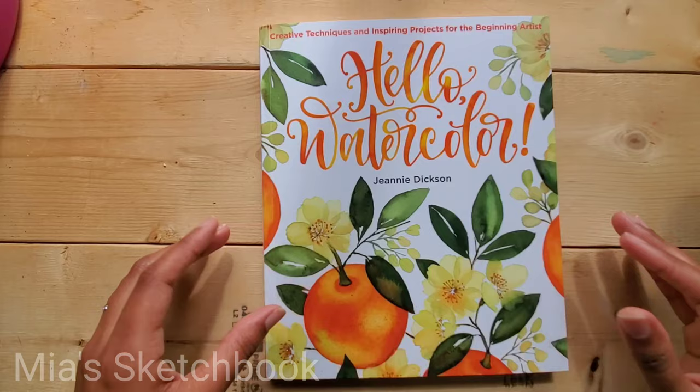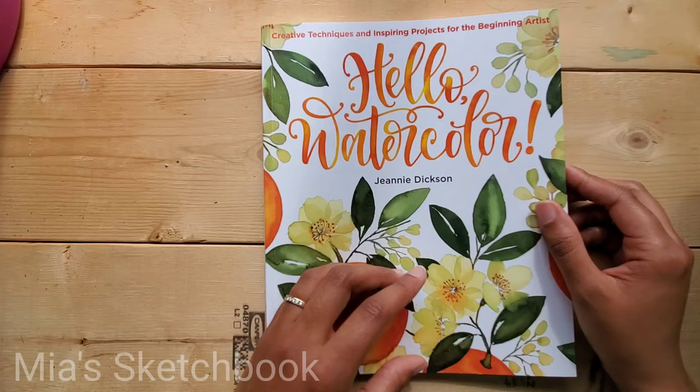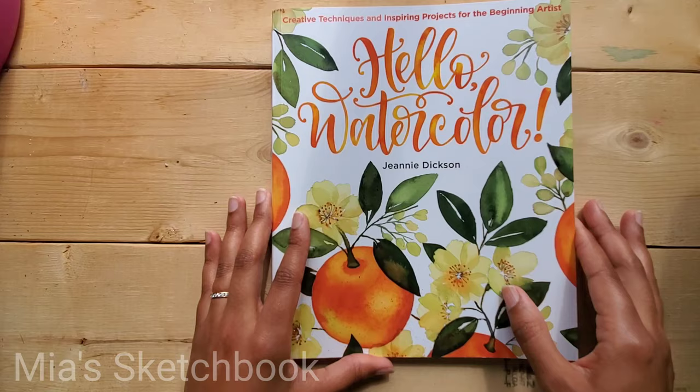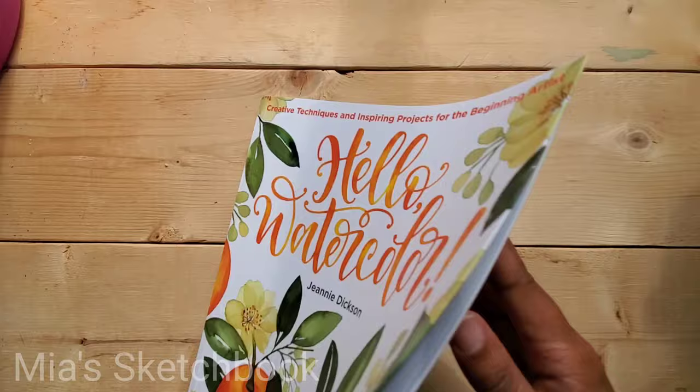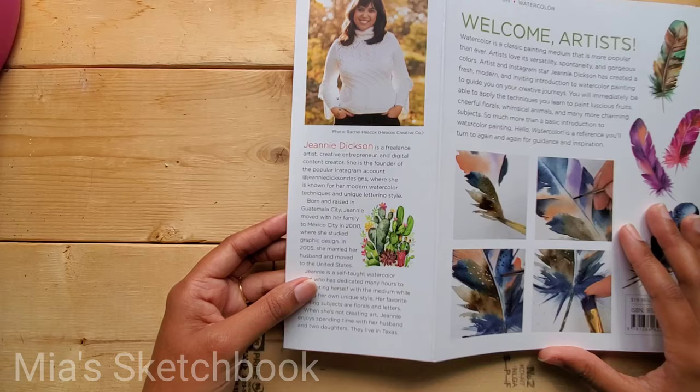Hey guys, it's me Mia and welcome back to my channel. In my last video I did a book review, and today I'm going to do another one. I just had to because I received this book in the mail yesterday, looked through it, and think it's great. So we're going to do a flip through and I'll give my opinions. This is called Hello Watercolor by Jeannie Dixon. She has an Instagram account, Jeannie Dixon Designs, where she's known for her modern watercolor techniques and unique lettering style.